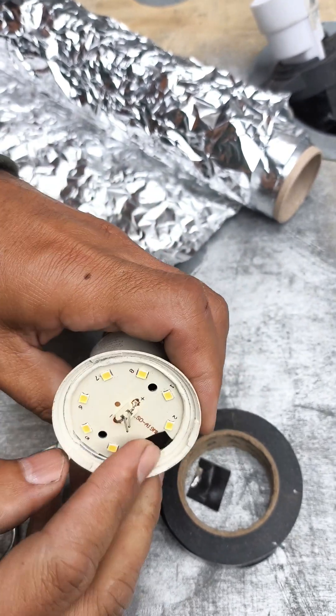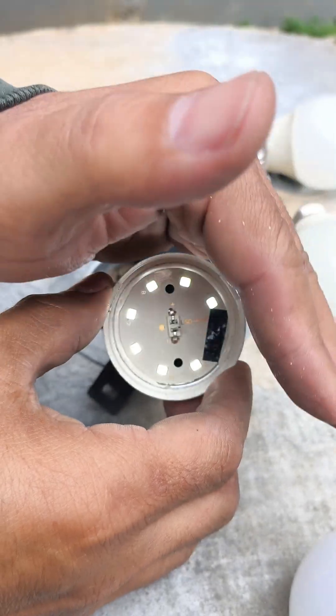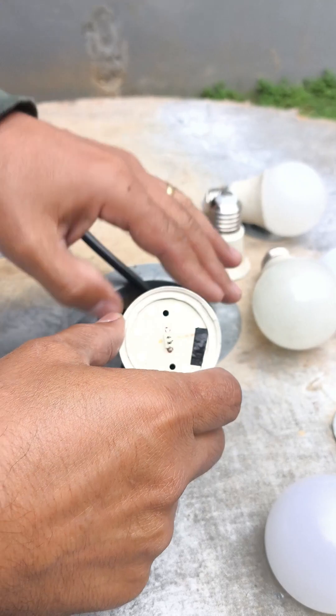Now for the moment of truth. I plugged it in and look at that — it lit up! Yes, it's back to life and working perfectly again. It's amazing how such a simple trick can make such a big difference.